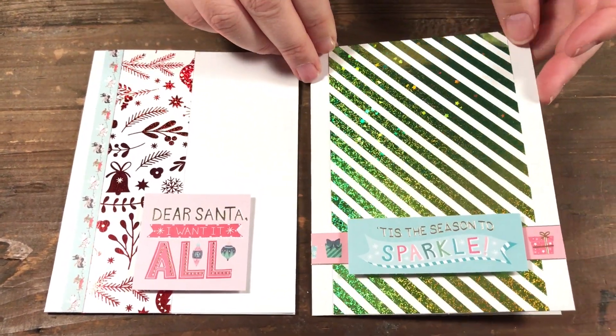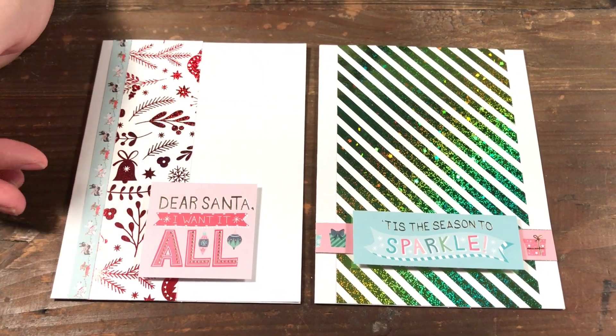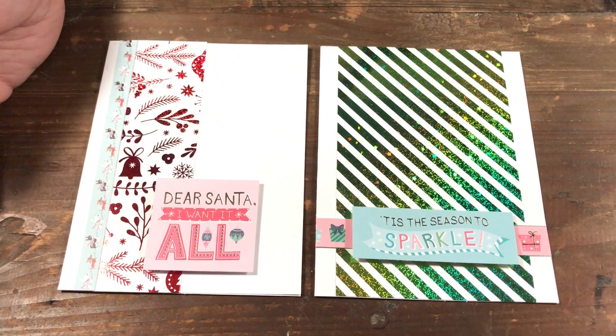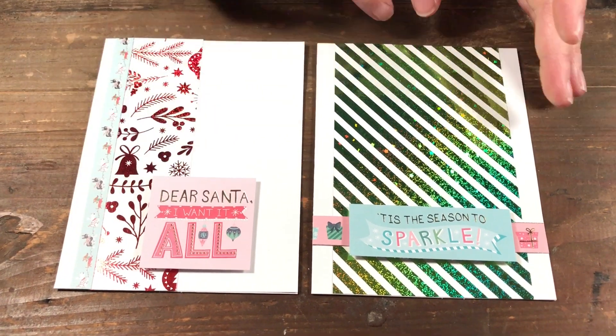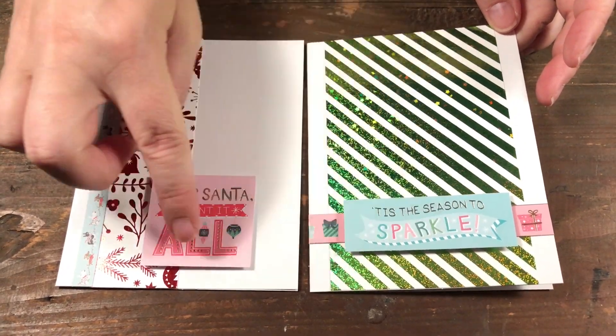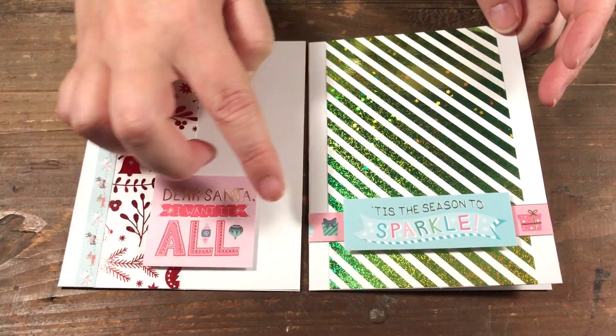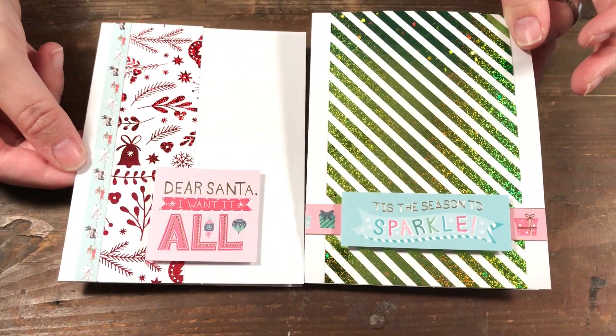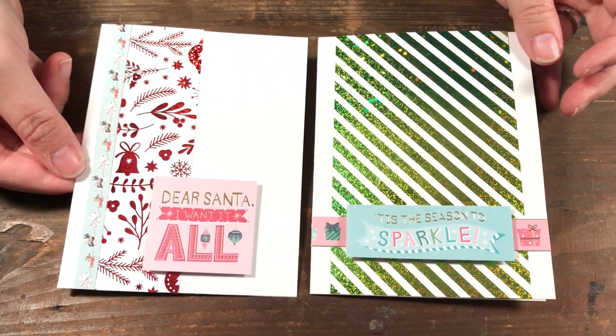I also want to mention that when you're making your holiday cards, it can be as simple as this — you don't have to make really extravagant cards. Just by cutting up little pieces and adding them on, they're quick little cards yet really pretty, and I think people would love to get them for the holidays.